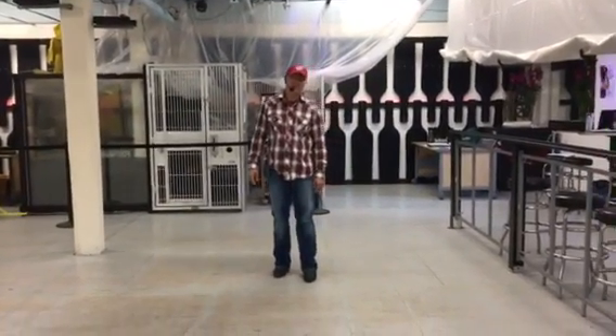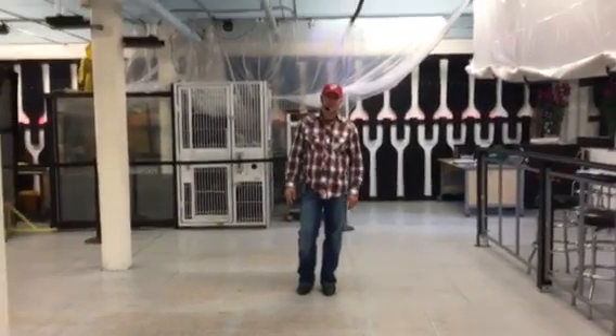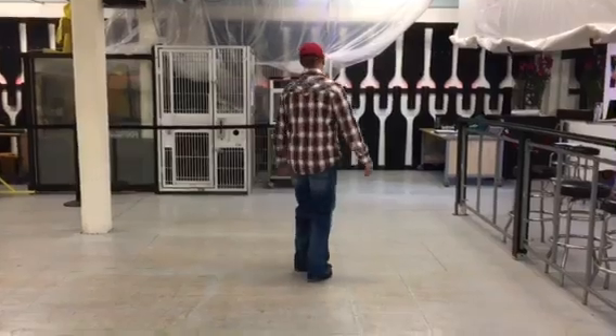Hey everybody, Conrad here from Carver Headline Dancing. Today I'm teaching you a 2 wall, 40 count beginner dance to This Love by the Shana Stack Band. The dance is also called This Love. I'm going to turn around and I'm going to walk you through this dance.